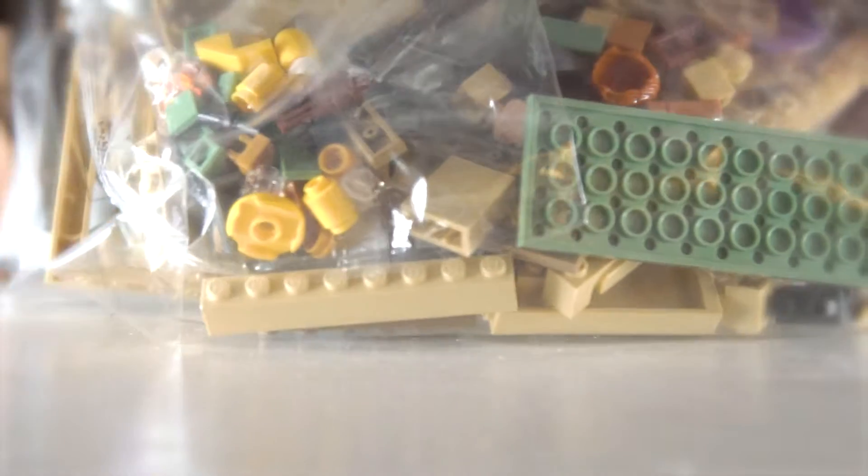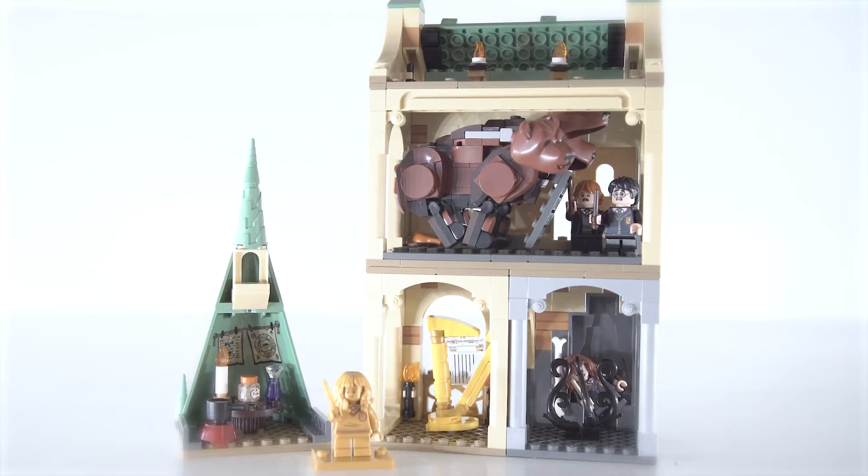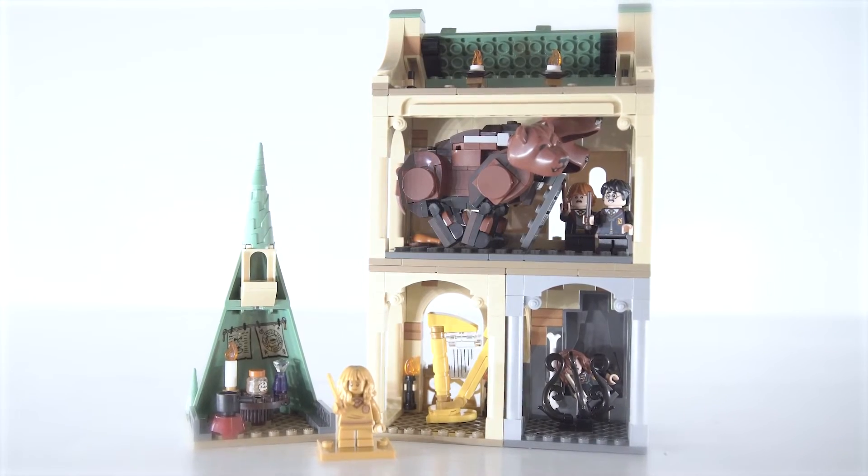Hey everyone, LEGO Bro here. A few months back I did a review on the Fluffy Encounter set and was ultimately disappointed with it. Feel free to go over and watch that video either after this one or before — either way, you should check it out.